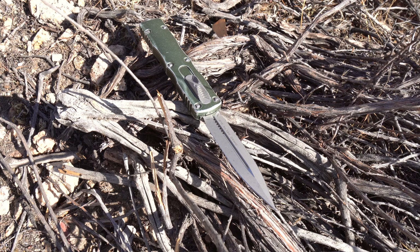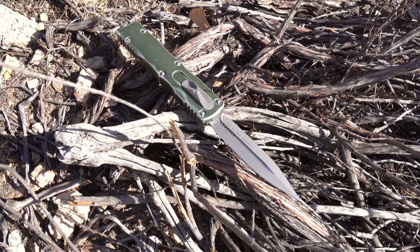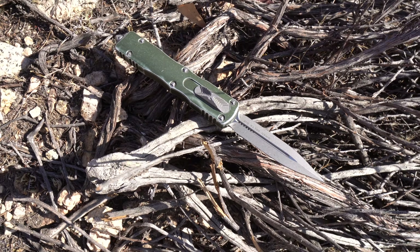Hey everybody, Jake here from Bearded Gear, and I'm ready to do my full review on this knife. This is the Microtech Dirac Delta — I'm going with Dirac, I just don't know.